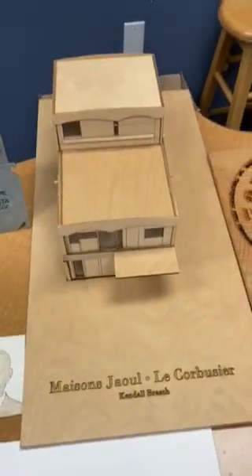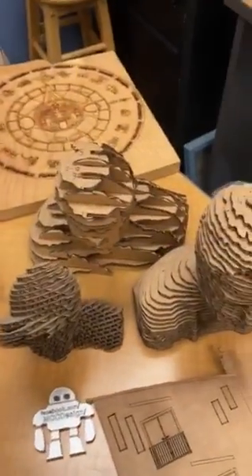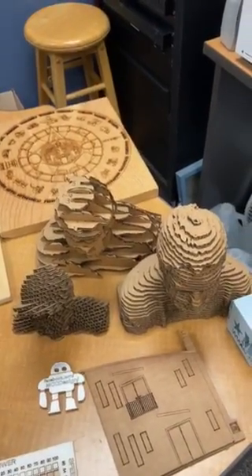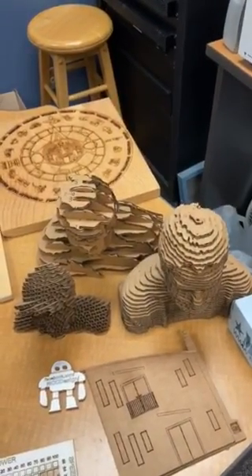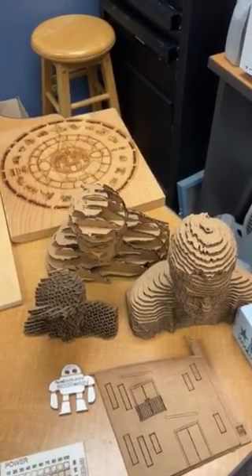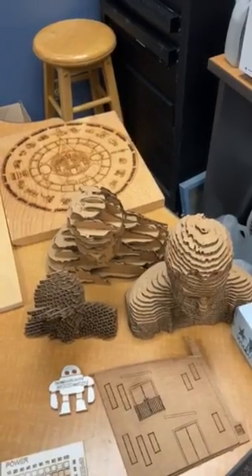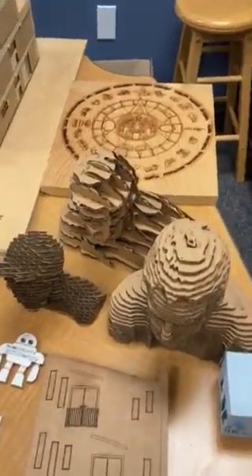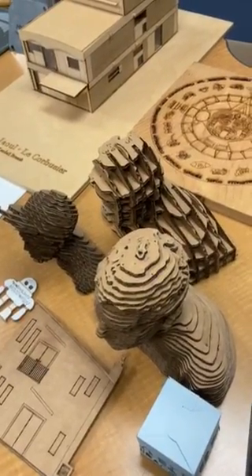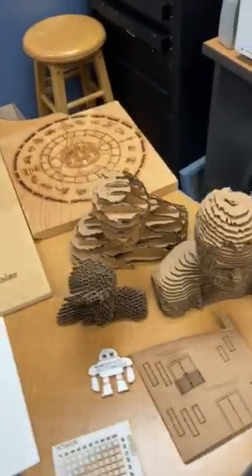These are 3D busts that students scanned themselves, then took that scan and brought it into a 3D model file type. There's an Autodesk software that will slice it, and then they just use simple corrugated cardboard. There are a couple of different alignment methods and options you can use to create some really cool effects.